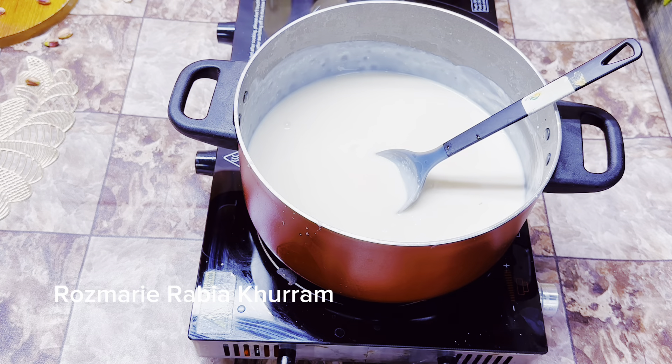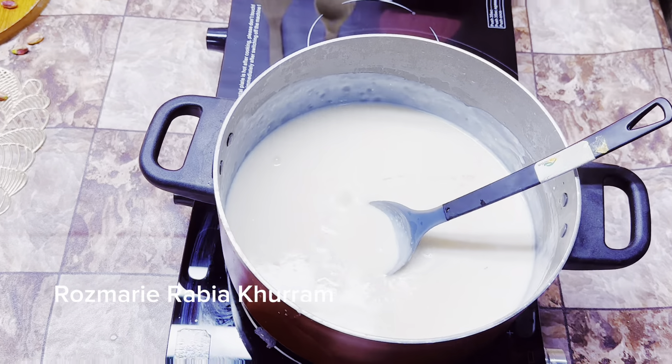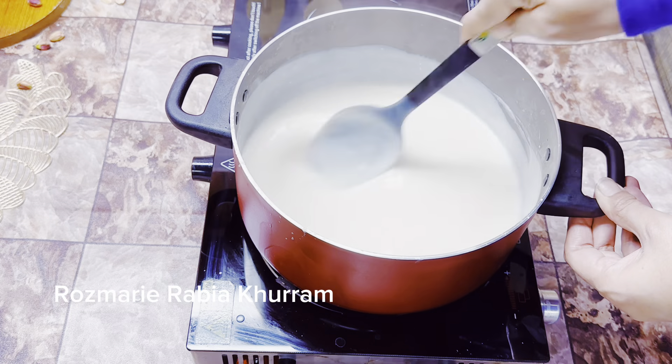When it looks good, add 1 teaspoon of rose water. This is the main ingredient of this recipe.